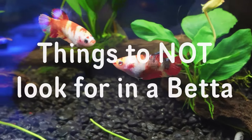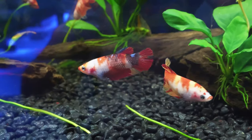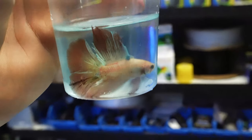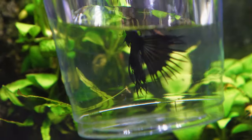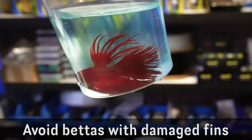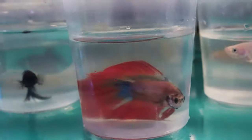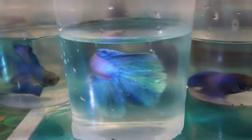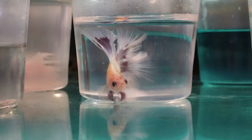The first thing we're going to talk about is what not to look for — things that we see in bettas that we don't want at all. The first thing we're going to look at is fins. Sometimes bettas have massive long beautiful fins full of colour, and these fins are going to help us know the kind of life our betta has had. We're going to want to avoid bettas with clamped fins, nipped fins, and fins with any fungus or other issues. Any clamped and damaged fins is something we definitely want to avoid.